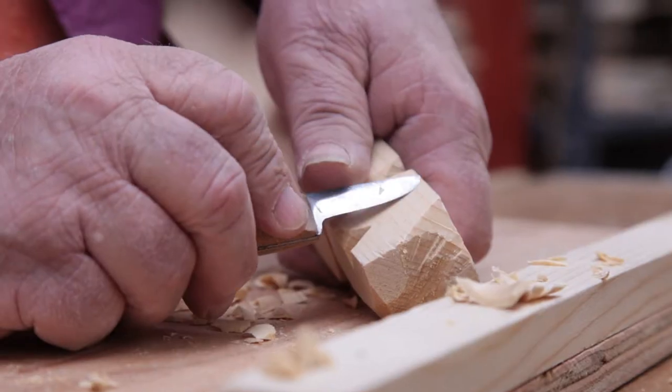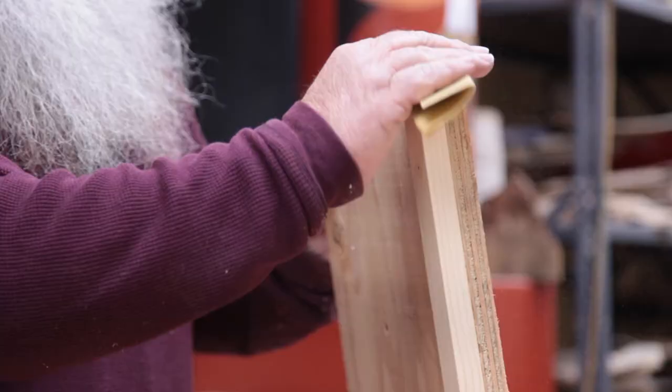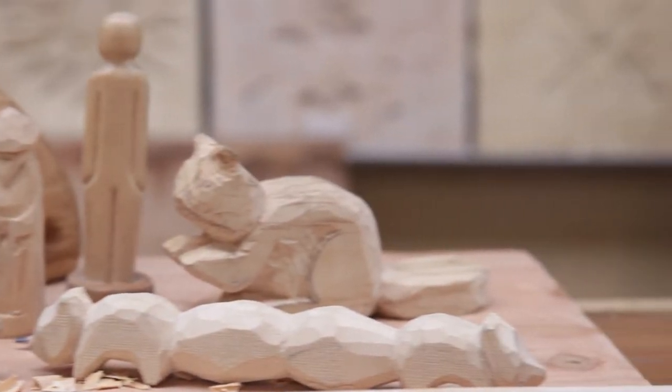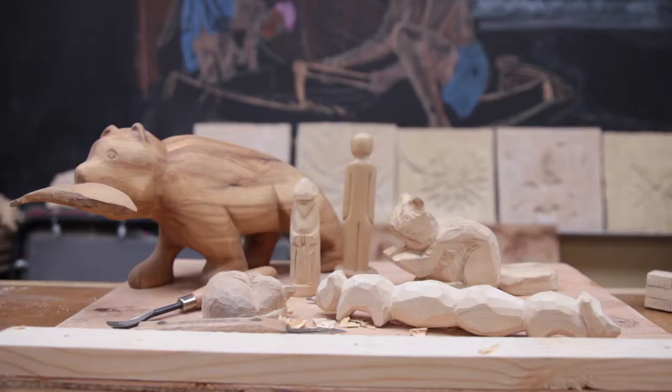Join me as I show you how to carve, saw, rasp, and sand common fourth grade to high school woodworking projects using the same tools we use in the classroom. So let's get to work.